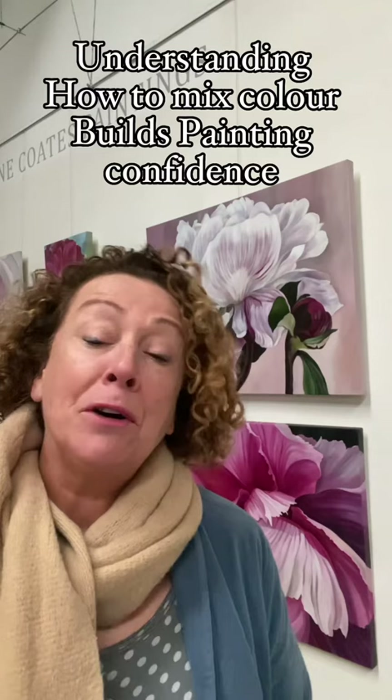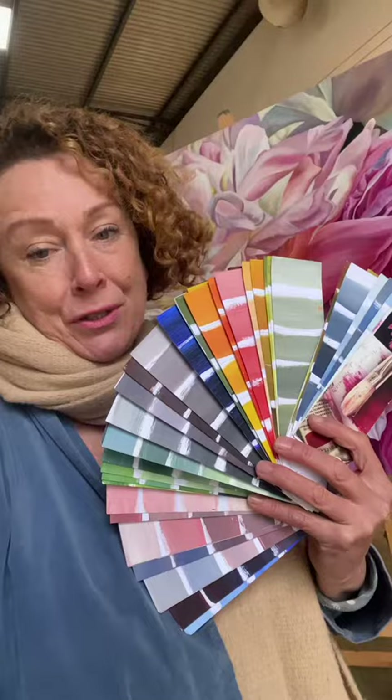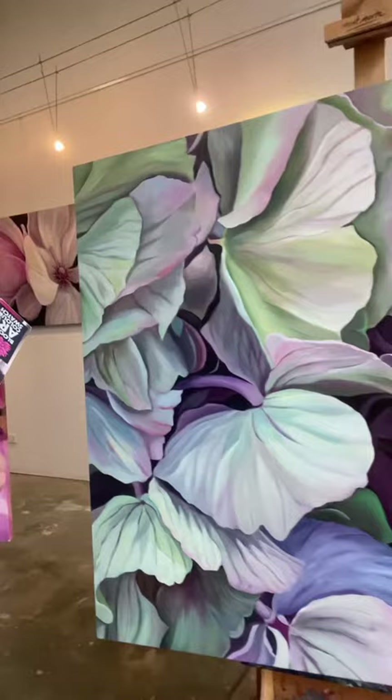I absolutely love helping newbie artists become confident painters, and I know how important it is to be able to crack your color because you're going to make a lot less mistakes. You're going to pick up that paint with confidence and get it on. All these stunning colors that are mixed and then make your work so distinctive are made from knowing and feeling confident about how to mix color.